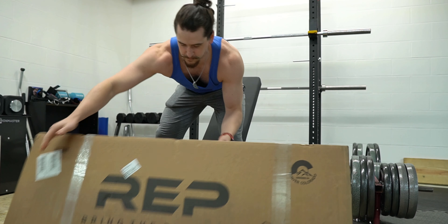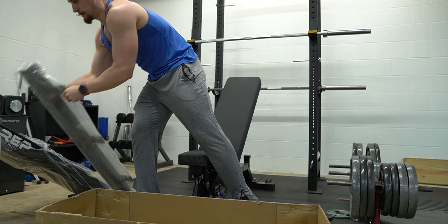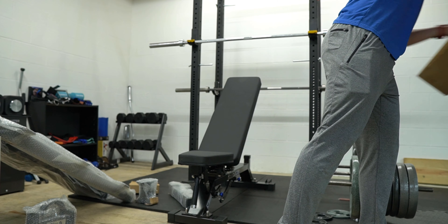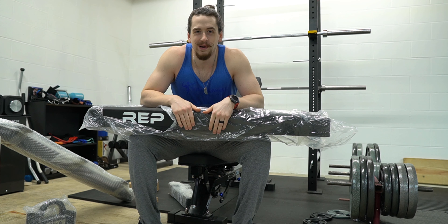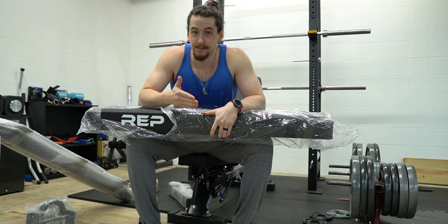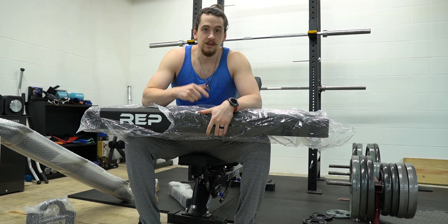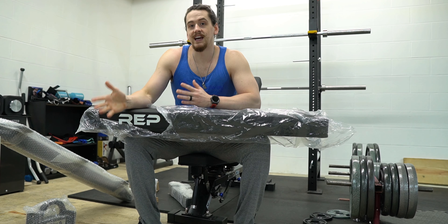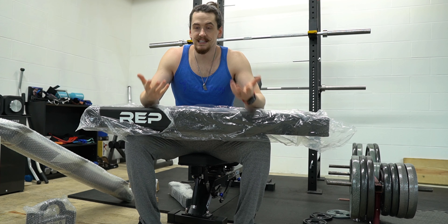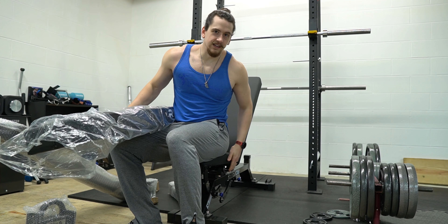You already know what we have here — you saw the title of the video. So we're taking a look at the Rep FB 5000 flat bench. I'm going to put it together, use it for today's workout, give you some initial impressions, and then in the second half of the video I'll use it a few more times and come back with a more thorough, in-depth review.